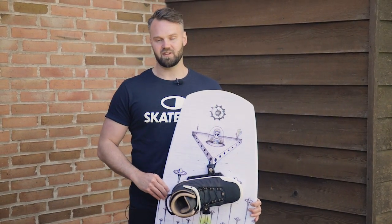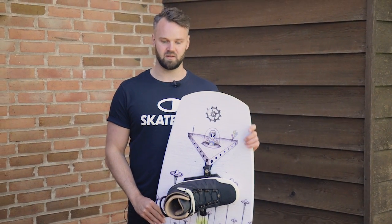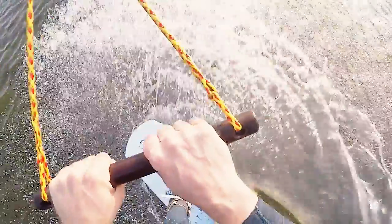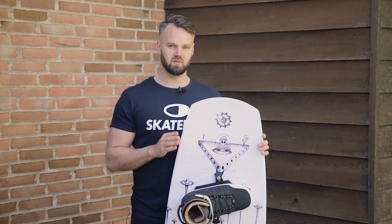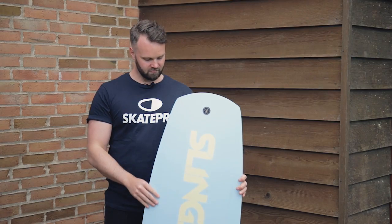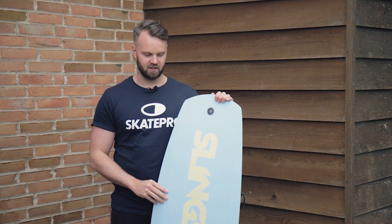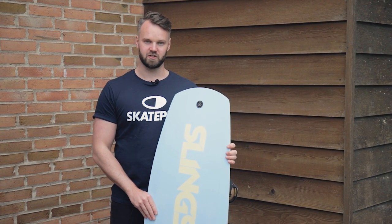If you are a bit on the heavy end of the scale, like me, then this is a really nice board as well because it's so wide underneath. It just gives you a lot of floatability in the water, and for me it just feels like I'm way lighter on this board. I've tried a few more narrow boards which were sharper to turn, but this one is just perfect for a guy like me. So if you're a beginner, or if you're good at wakeboarding and just want a board that is really versatile and offers a lot of fun in the park, you should definitely consider this Slingshot Coalition board.